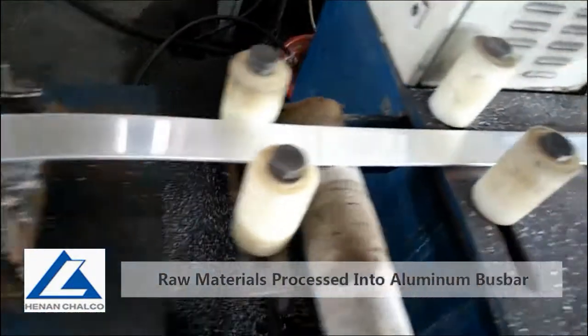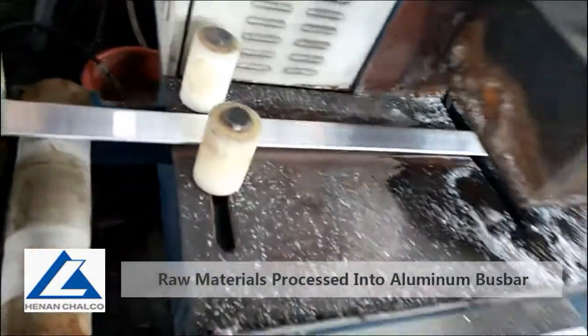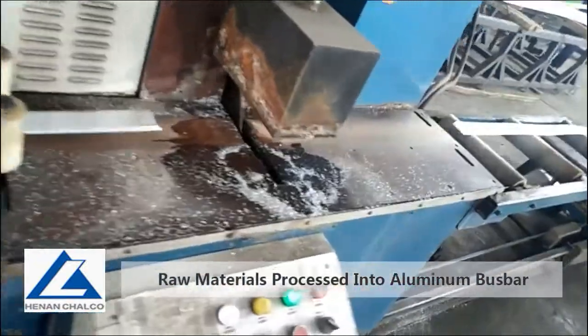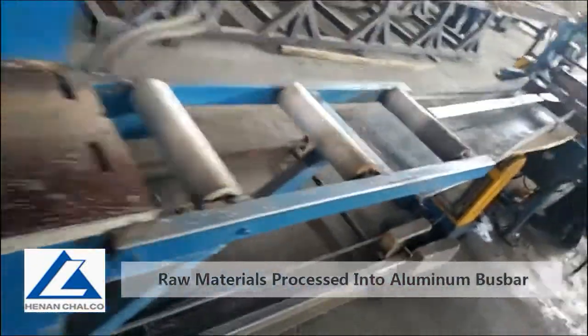And then we cut it into lengths such as 6m, 4m, and 3m.